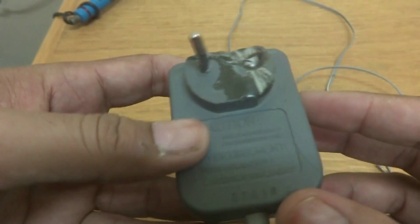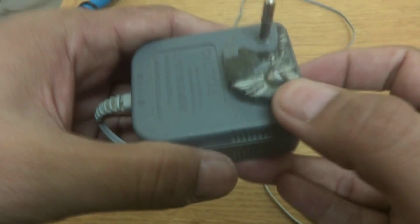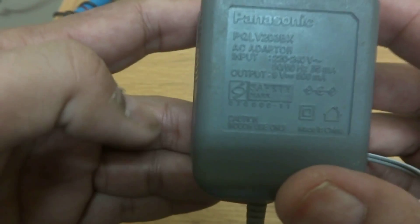Here is this power supply for the cordless. As you can see, one leg has been broken. This is a Panasonic, 500 milliampere, and the voltage is 9 volt, as you can see here. So this power supply we are going to repair.